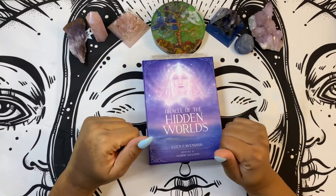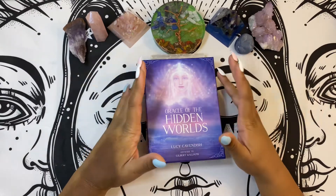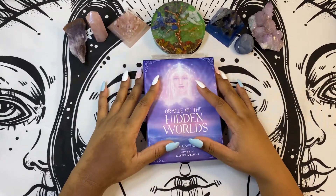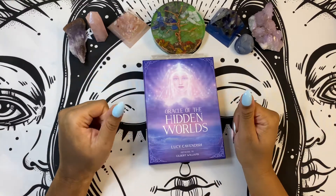Hey everybody, it's your girl Coca Kitten Bruja here and I am back with another deck review. For this particular deck, we are looking at the Oracle of Hidden Worlds by Lucy Cavendish.